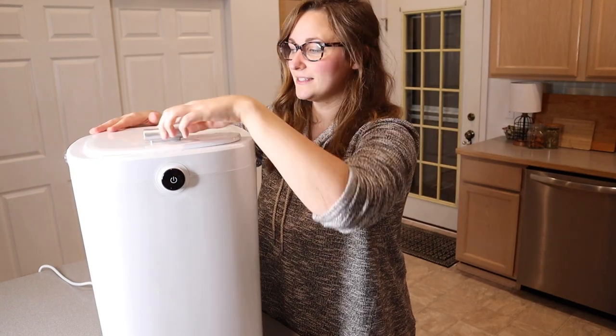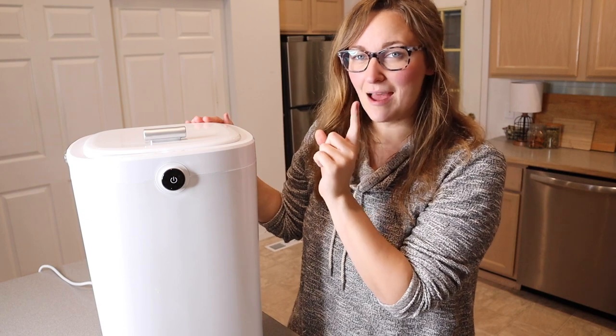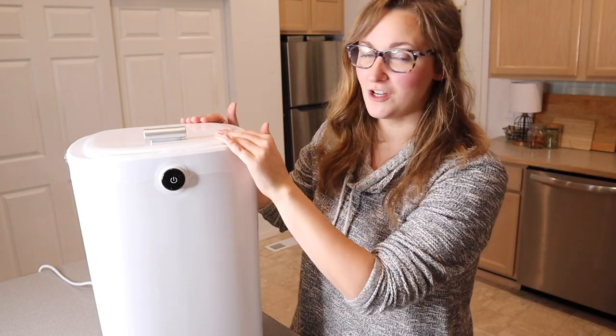Now we're going to place the lid on and set our time preference. I set this for 30 minutes, but I'm going to come back in about 15 minutes or so to check and see how nice and toasty warm these are.